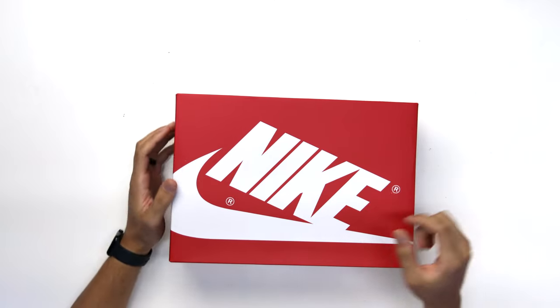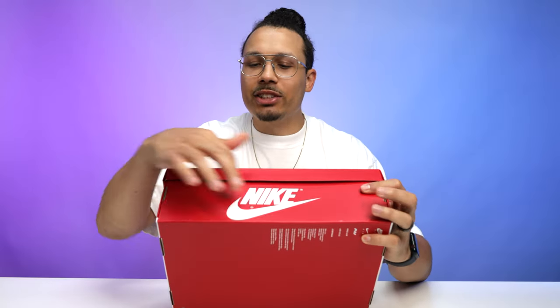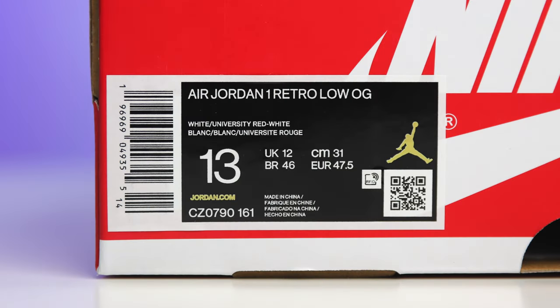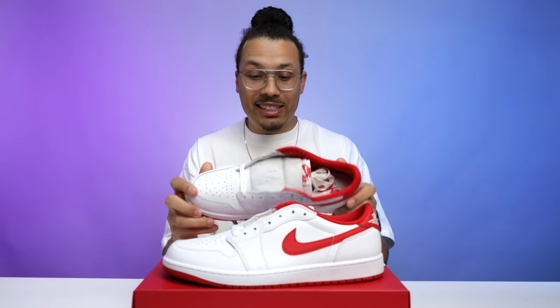Let's take it to the studio and break these things down. Looking at the box, it's a bit of a switch-up — typically we see the black box with red branding, but this time they went with a red box with white branding, which is kind of a flip on the shoe's white-with-red colorway. On the side you've got Nike branding with the swoosh, and the size tag reads Air Jordan 1 Retro Low OG White University Red White, size 13. Retail on these was $140. Flipping open the lid you've got standard white paper and then the shoe.